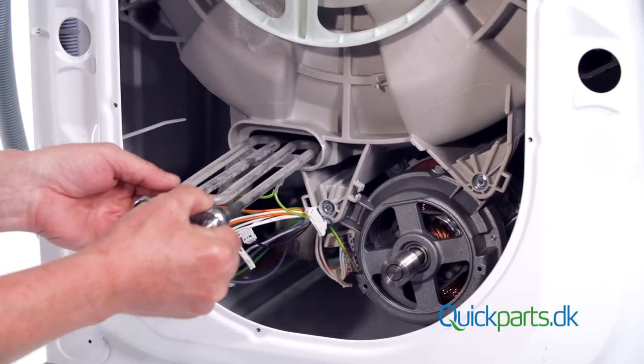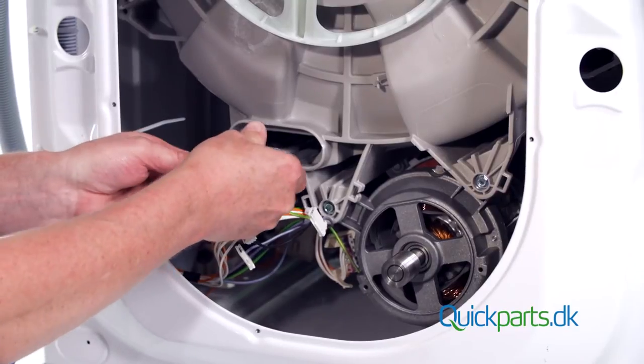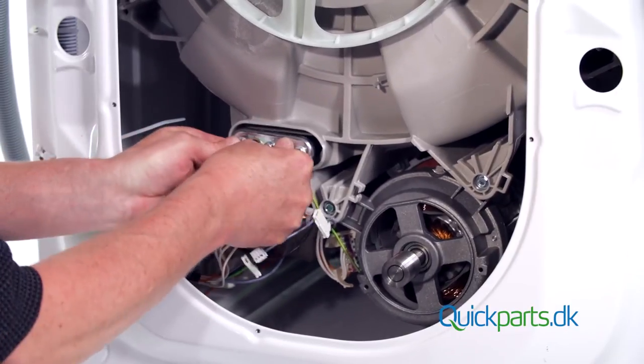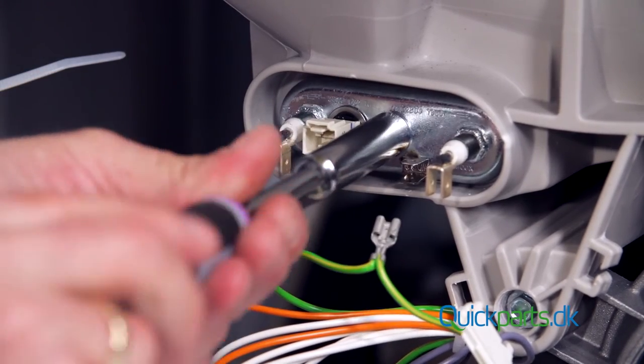You should now be able to pull the heating element out. Replace with the new element and tighten the nut firmly to activate the seal.